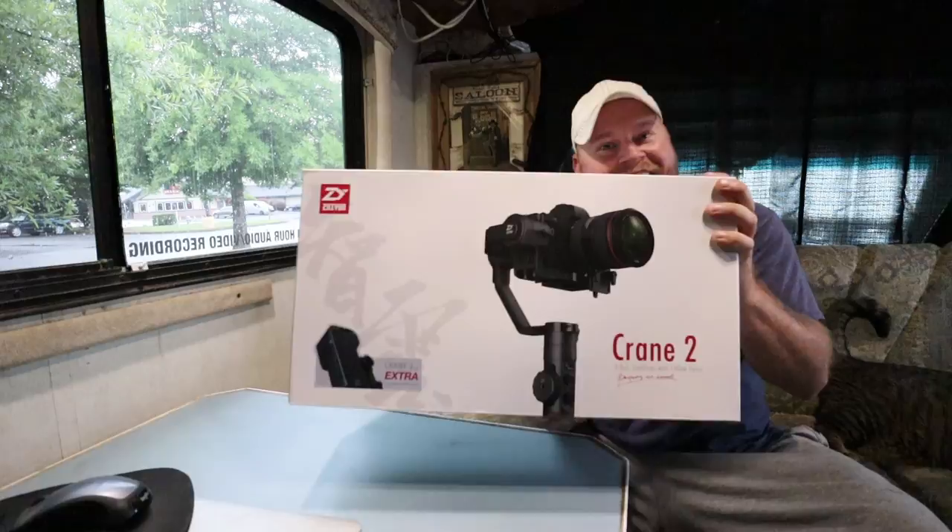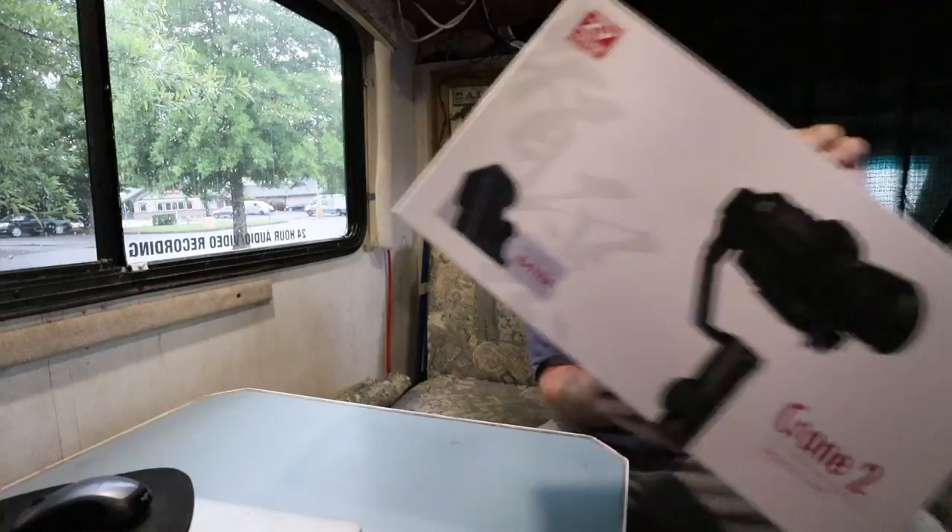Ladies and gentlemen, boys and girls, it is time — the Nomadic Fanatic channel is making a change today with this bad boy right here. Say goodbye to unstable video on the Canon mirrorless.